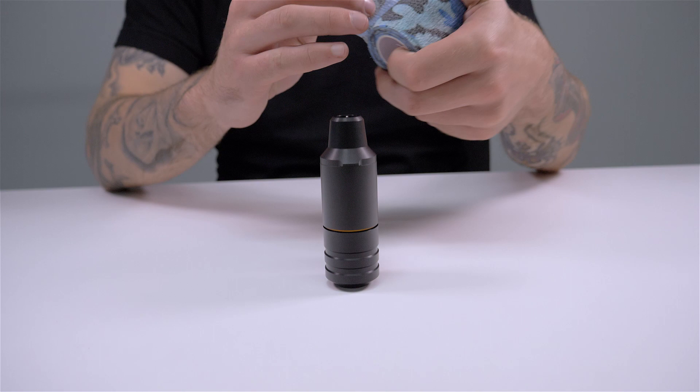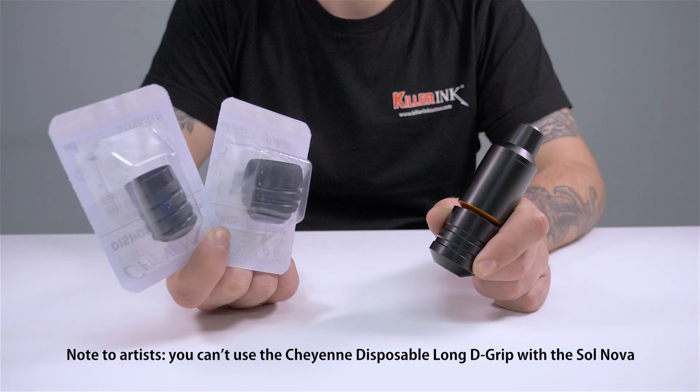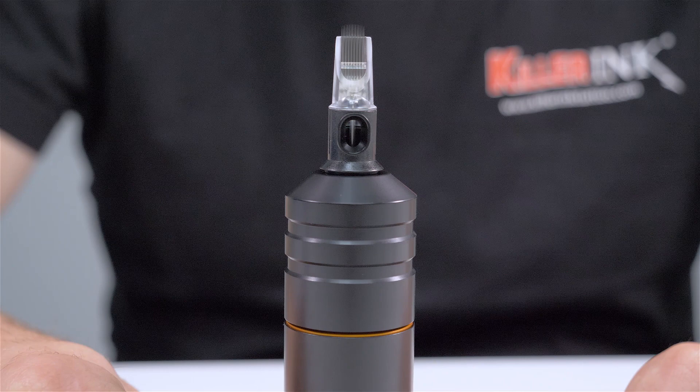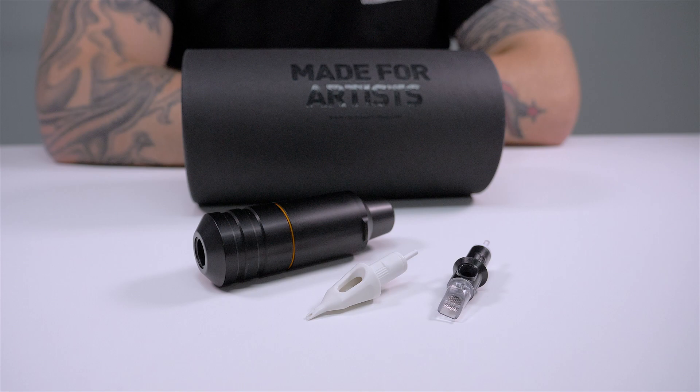As with the Hawk pen, the shape of the SawNova makes it extremely easy to wrap for hygiene purposes. The SawNova can be used with the included 33mm grip, or Cheyenne's disposable round and 1 inch D grips. By twisting the grip, you can adjust the needle depth up to 4mm. You can use cartridges from any of the major brands with the SawNova, including Cheyenne's own safety and craft cartridges.